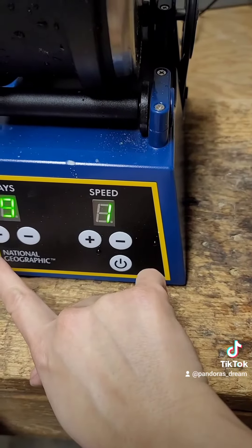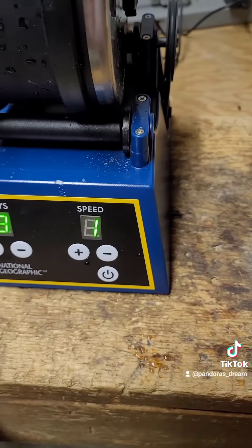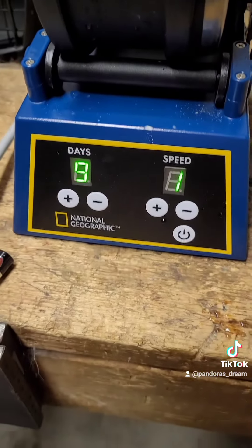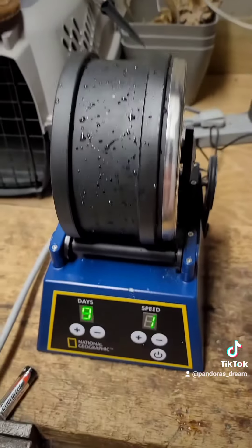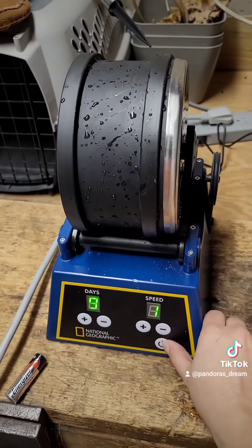We can't do it for ten days, so I guess we'll have to come back and do it for an extra day. Let's get this powered on and we'll see you in ten days — yay!